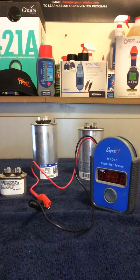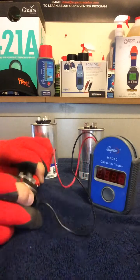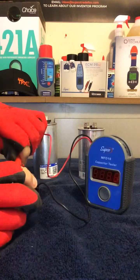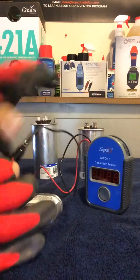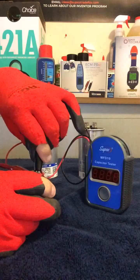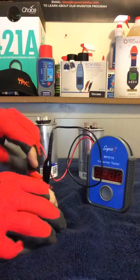We'll go ahead and check this one, this little guy right here. This one here is a 7.5. Again, very easy to use. The alligator clips — and the wires are cold here this morning, it's cold here in Arizona. Let's go ahead and push the button. It's open. This capacitor is bad.